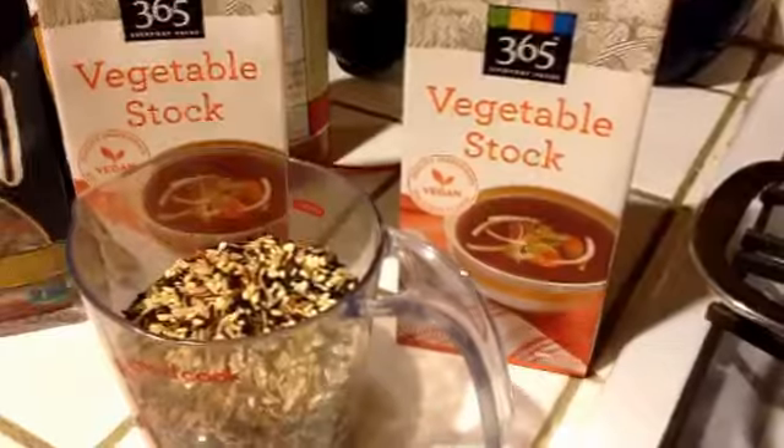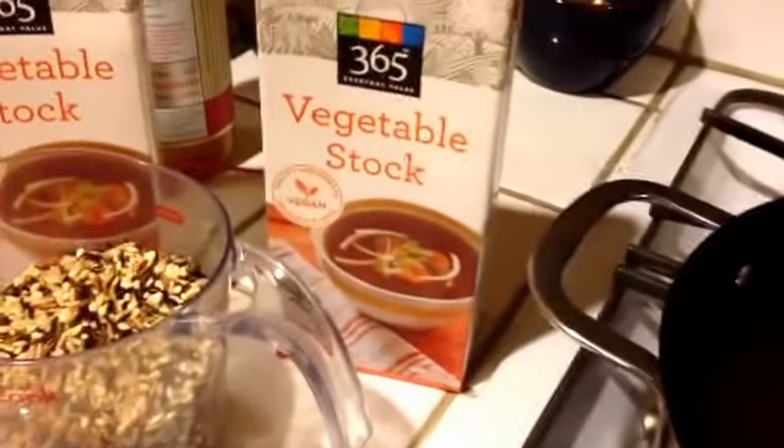Hi everybody, Vegas Fruity Cat here. I'm going to make this wonderful wild rice dish we had at our Thanksgiving share. Maintaining Michelle had asked me for the recipe, so I'm going to take you through how I made it, because it's really awesome and you might want to have a nice rice side dish for your next holiday event.